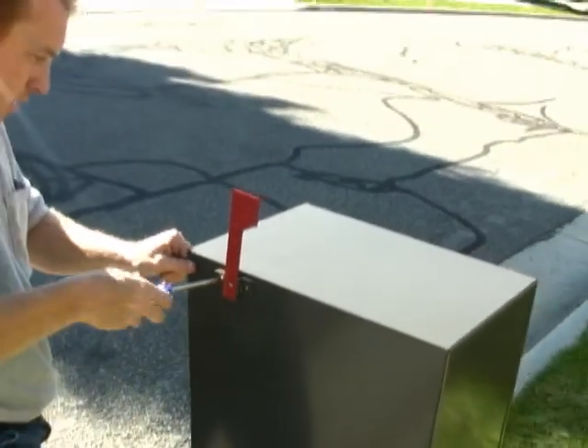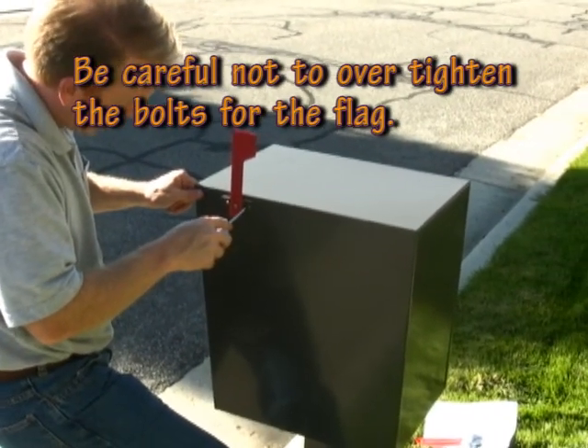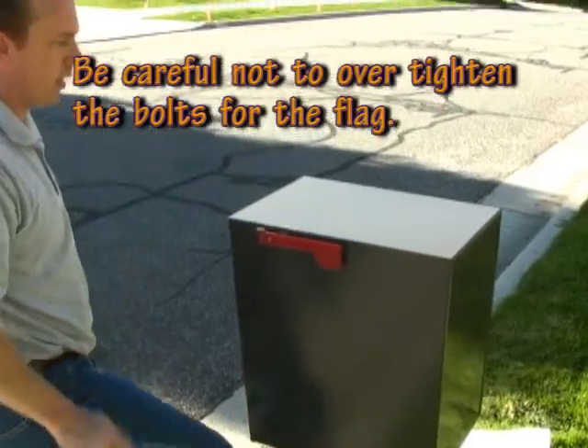The final step is to install the flag. The mailbox comes with a flag and two small bolts. Using a Phillips screwdriver, install the flag with the bolts.